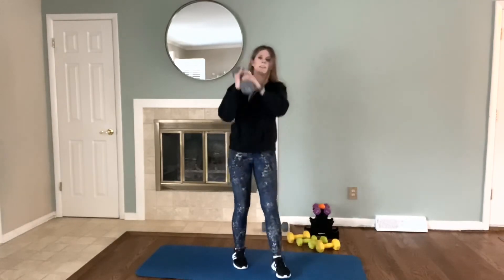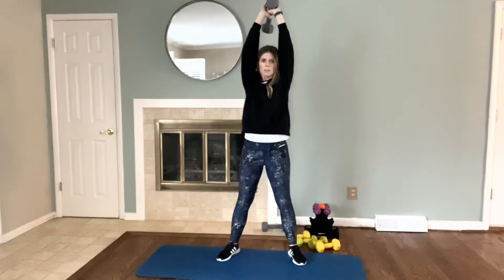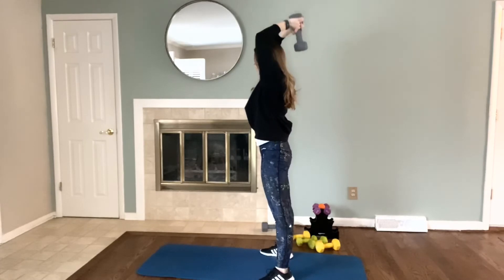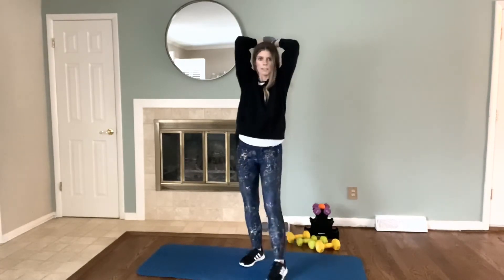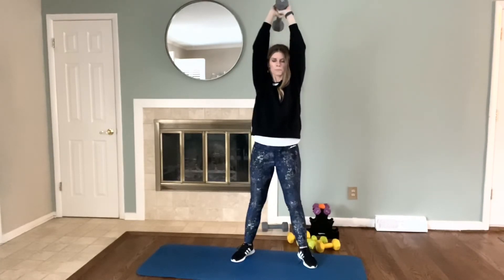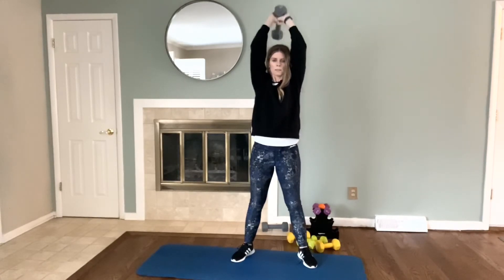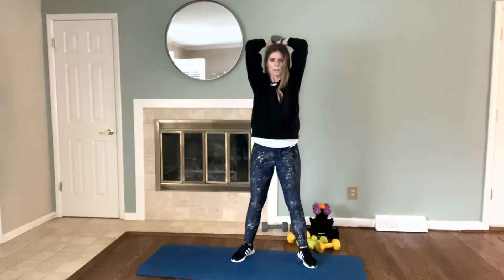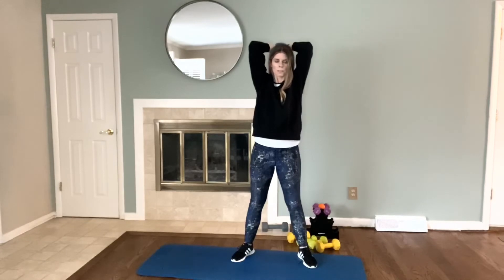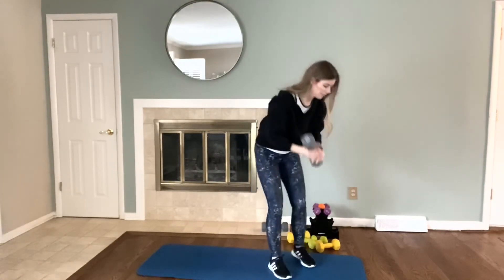Last round — overhead tricep press. Press that up. From the side, just making sure that you don't hit yourself in the back of the head — we're coming down 90 degrees, back up. Exhale on the way up. Let's go four more: four, three, two, one. Very good, set that down.